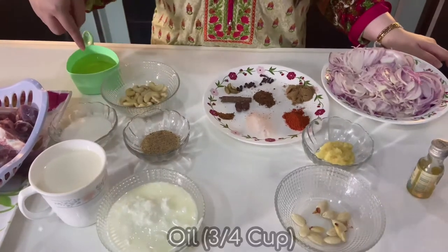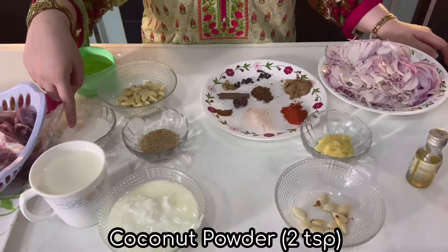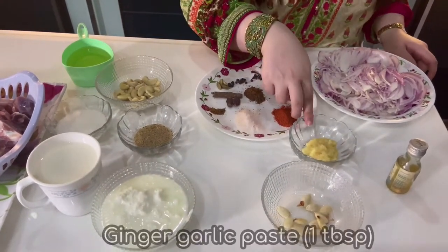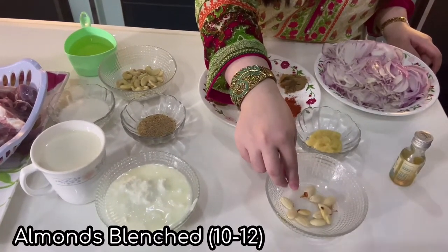3-4 cups of yogurt, 3-4 cups of oil, 1 teaspoon of poppy seeds, 2 teaspoon of coconut powder, 1 teaspoon of sugar, 1 teaspoon of ginger garlic paste. Blend 8 to 10 almonds.